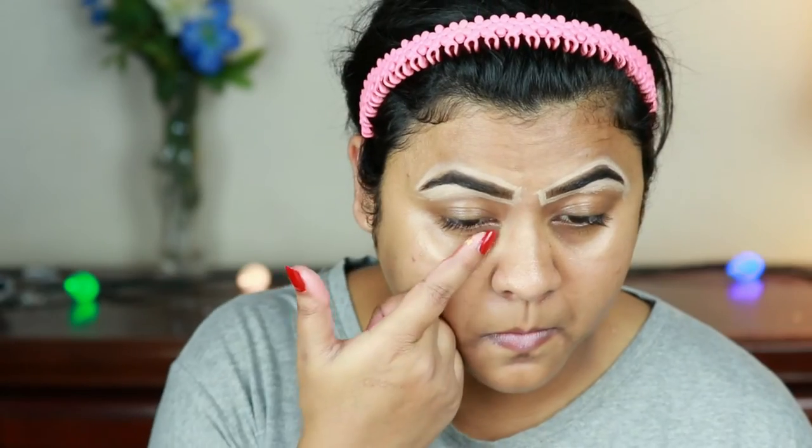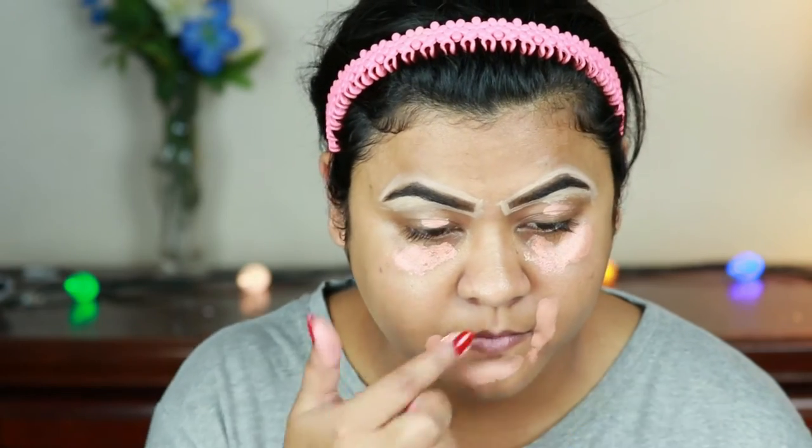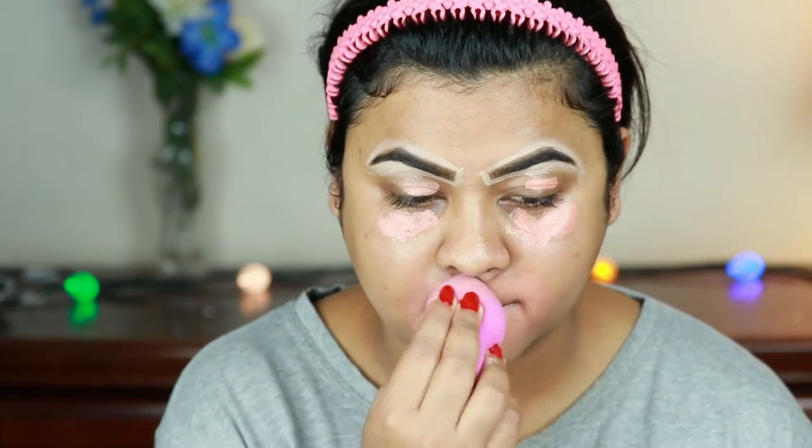I'm taking two color correctors from Inglot — their orange and yellow correctors — and I've mixed them in equal quantities. I'm applying it under my eyes, on my eyelids, around my mouth, and wherever I have pigmentation and dark spots to help neutralize all that darkness. I'm blending everything out using a damp beauty sponge from L'Oreal.